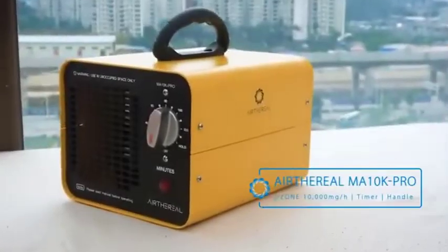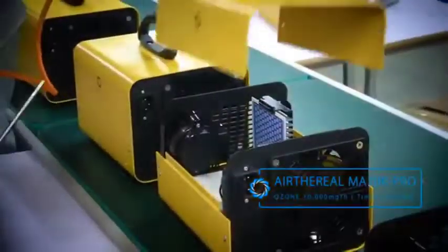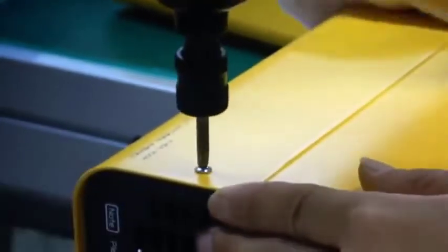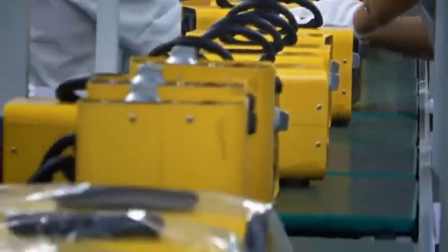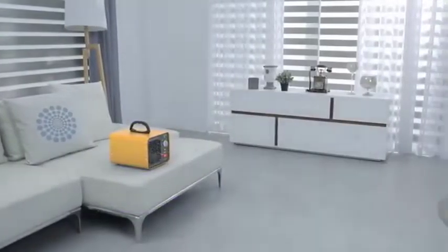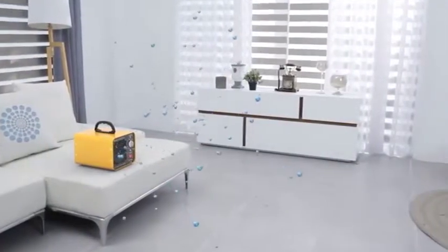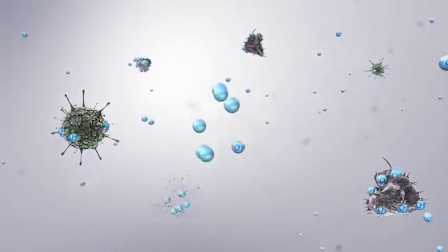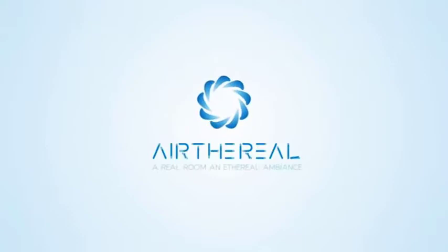The MA-10K Pro is our largest model and is best suited for landlords, hotel management, or other large spaces. The ozone generator works by providing an electrical charge to an included ozone plate. This electrical charge transforms oxygen from O2 to O3, or ozone. After the ozone comes in contact with a bacteria molecule, a single oxygen atom from the ozone attaches to the bacteria molecule, neutralizing the bacteria and leaving behind a harmless O2 molecule. Erythrio — a real room in ethereal ambience.